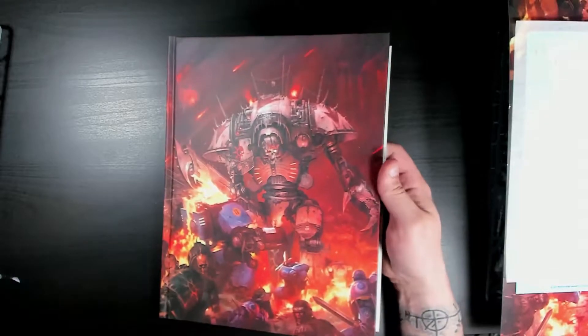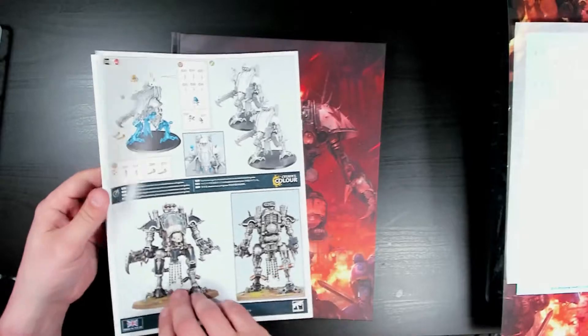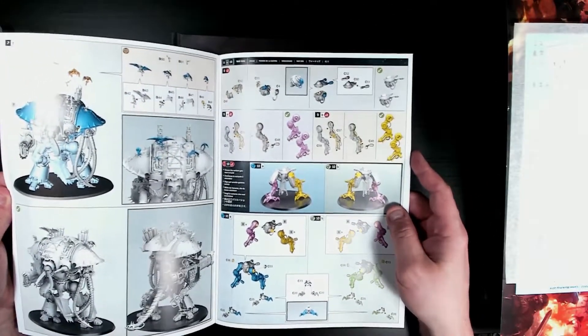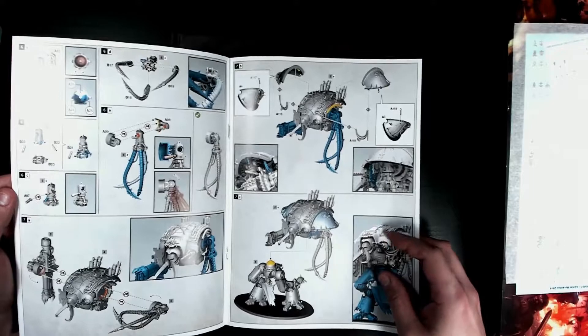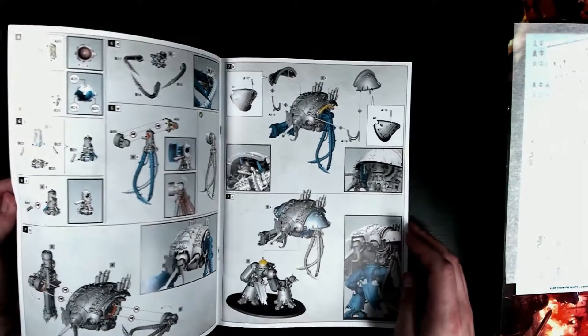Now let's take a look at the books. Let's start with the assembly instruction, because it's just a better thing to start with. We have the war dog assembly and the knight assembly. These are quite fun to look at because they have different legs — more evilly chaos legs. And that tentacle thing looks really, really disturbing.